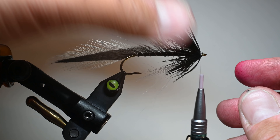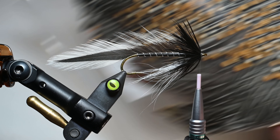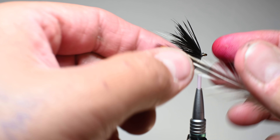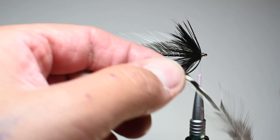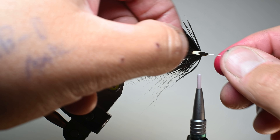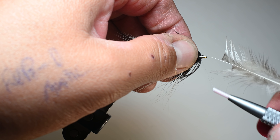Man, that looks pretty good as is. So let's get some eyes on here. The eyes are not necessary, but I like to add them. I believe the original pattern doesn't have eyes, but we'll go ahead and add these jungle cock eyes. I'll prep them — this is a proportionate eye for this fly, and we're going to leave them a little bit longer, as long as I can. We'll go ahead and measure that again just to see how it lines up. That looks awesome — I think this jungle cock really complements this fly really well.